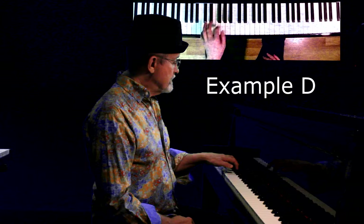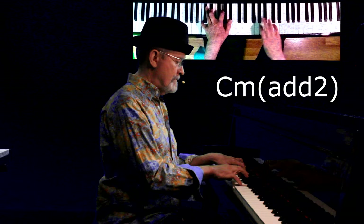Okay, now the fourth example is still going to be a C minor seven chord that the band's playing, but your right hand is going to be playing a I minor add two, and a IV minor add two this time. Here's what it looks and sounds like.